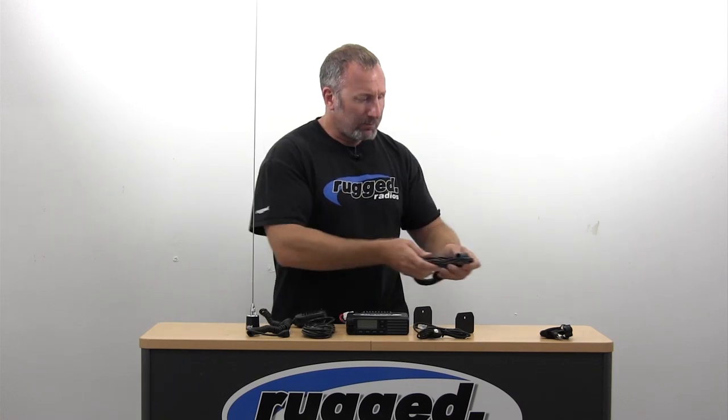Real simple — we have our basic packages, all based around the Vertex powerful 50-watt radio. This works great in the car, in chase vehicles, in motorhomes, everywhere. Great platform for your communications. Rugged — we are the authority in communications.